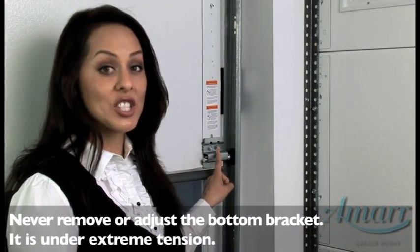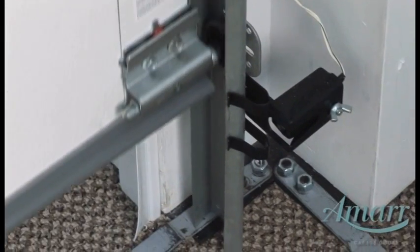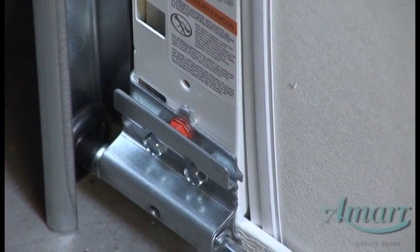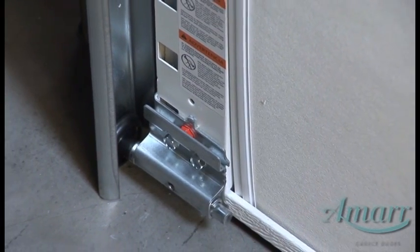Never remove or adjust the bottom bracket — it is under extreme tension. AMAR's patented bottom brackets are uniquely designed to be tamper resistant to help ensure safety for a homeowner. Red fasteners help warn homeowners that these parts are under tension.